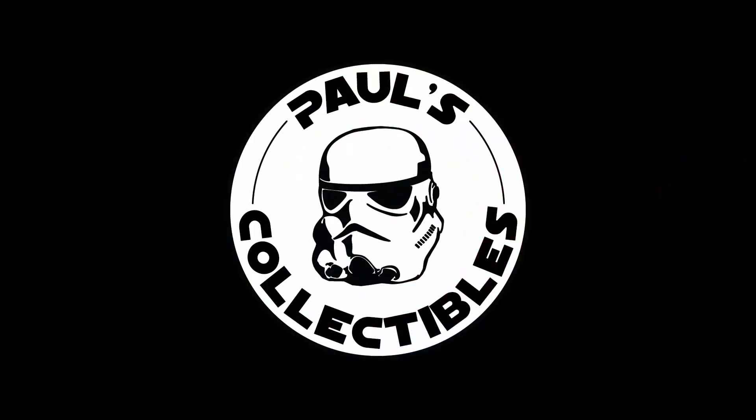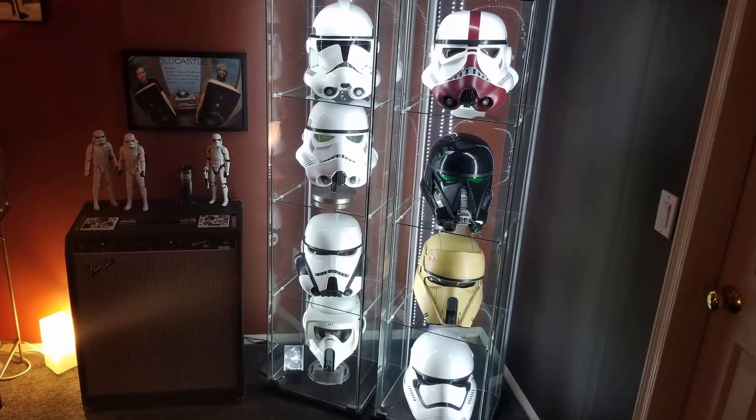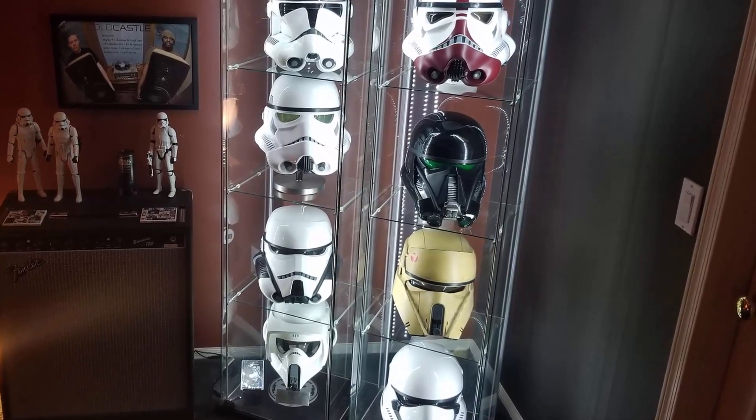Today, I'm going to show you how I went from this to this. Welcome back to another episode of Paul's Collectibles. Today we're going to talk about how I lit my Detolf shelves where I keep my helmet collection. I looked around on the internet and there are tons of different ways to do this — a ton of different methods, and you can spend a lot of money or you can make it as easy as possible. I'm a casual collector, so this was a very quick, very easy, and very inexpensive way that I found to light these cabinets. You spend all this money on these helmets — let's at least make them pretty to look at.